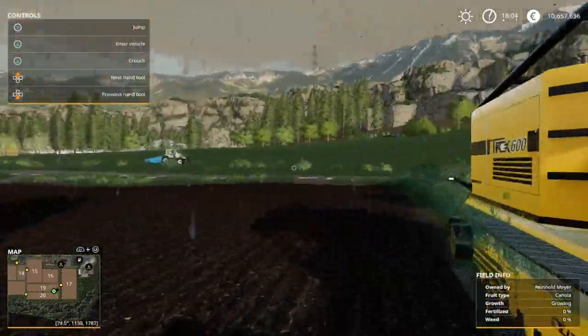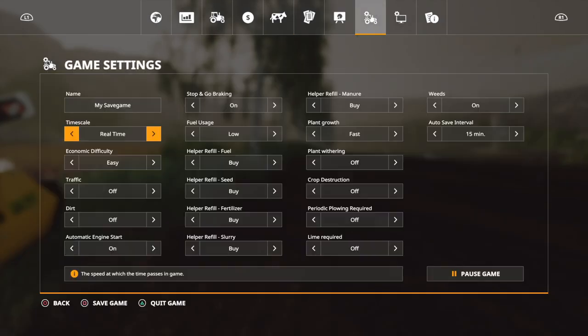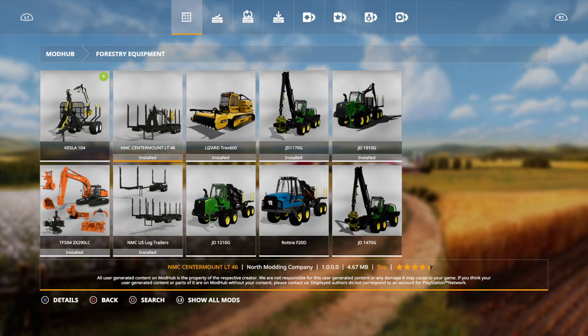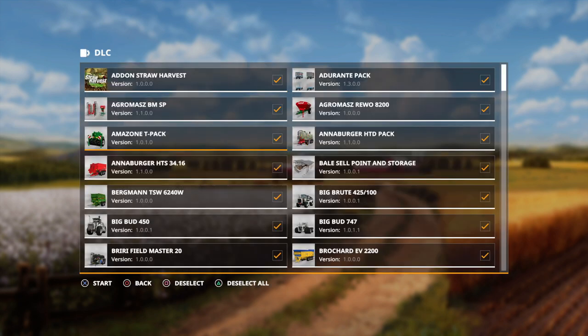Now I'll show you in the main menu where to download the mod from. I'm going to save the game real quick. Go down to Mods, then Forestry Equipment, and there it is already. Then you just download it, back up, go to your game career, and select your game. The first time you do this, you have to select it — press triangle twice to deselect and then select all, and it will be there. Then just load up your game and it will be there.